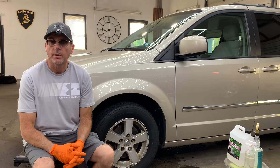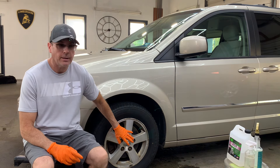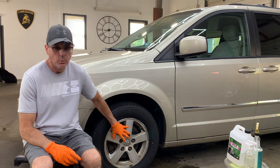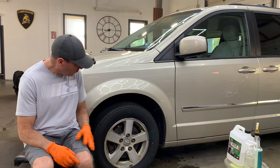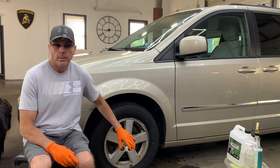Welcome back to the channel, good friends. Brian from Apex Auction Recon. If there is one thing I cannot stand, it is a dirty wheel — especially a dirty wheel where brake dust has been baked into the finish. Today we're going to try and tackle it with just a standard wheel cleaner.